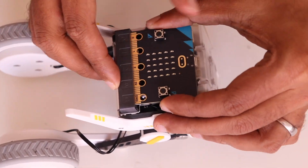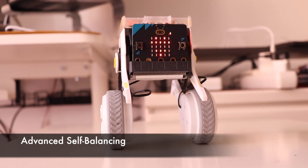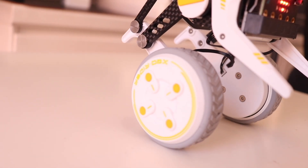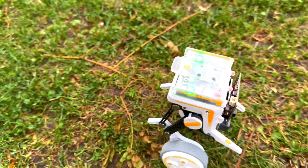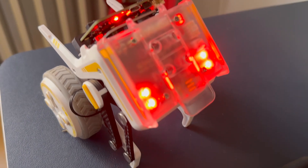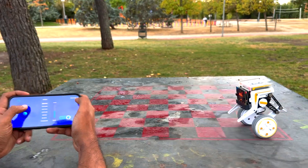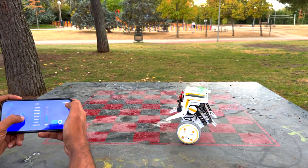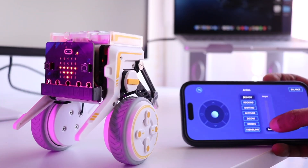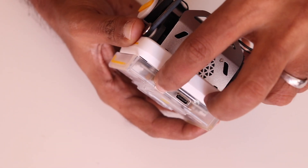Built around the BBC micro:bit, this kit is a fun way to learn coding and robotics. What makes the XGO Rider special is its self-balancing two-wheel design. Each wheel has a field-oriented control brushless motor that delivers up to two kilogram-centimeters of torque. The robot has a built-in inertial measurement unit to sense its orientation and adjust the motors to keep itself upright. Unlike typical remote control cars, the XGO Rider can twist, turn, and even rise up and down while keeping its balance. The smart driver board has a Type-C fast charging port and DIP switches for easy configuration.